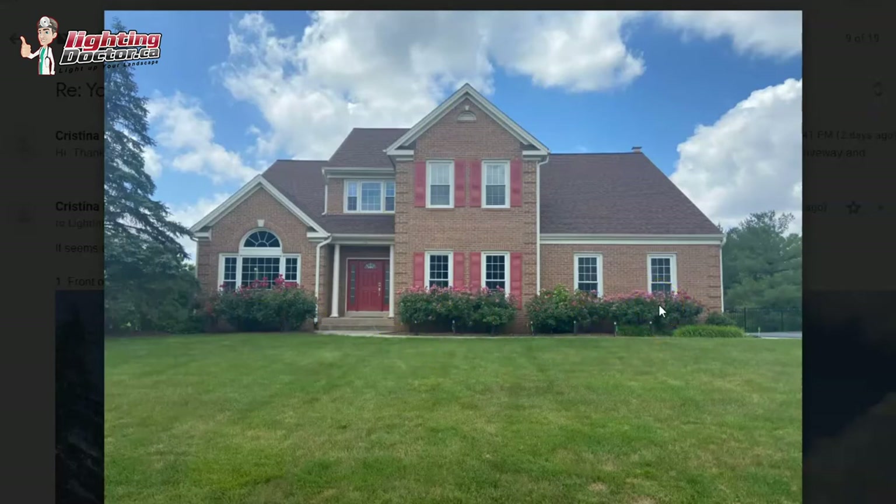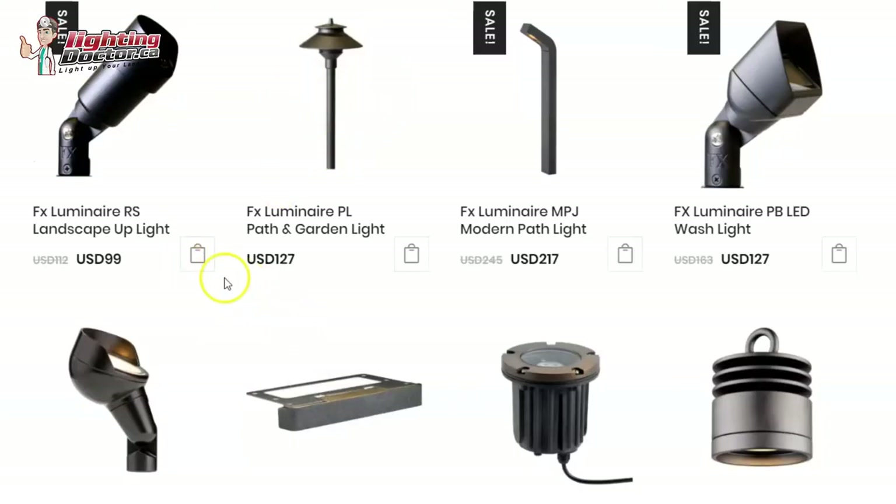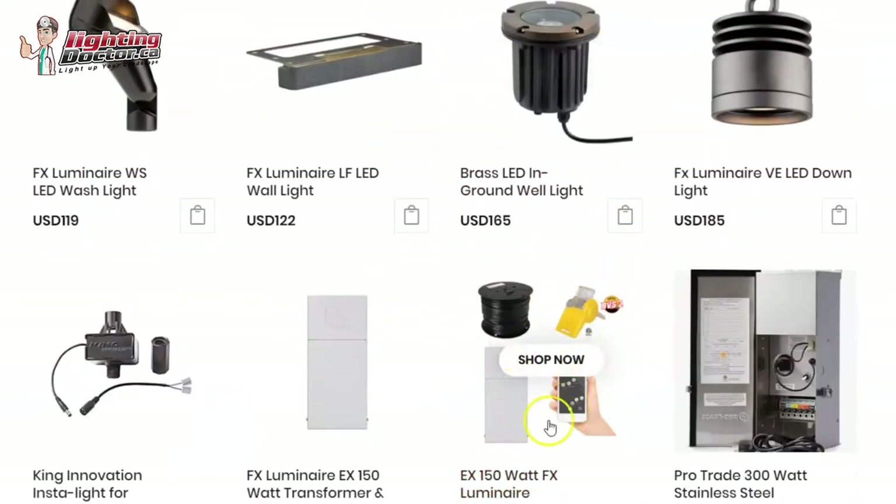A series of a few path lights and potentially a couple wash lights on the rose bushes if you want to highlight those. Let me know what you think, Christina. You can go on the website and start adding things up to get an idea of what you need. You can easily fit all of that on a transformer like this. The only thing is you might need more wire — closer to 500 feet rather than what comes in a 250-foot wiring kit.